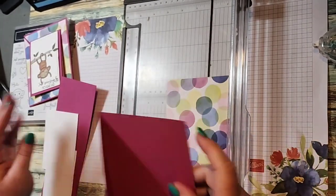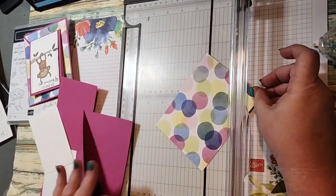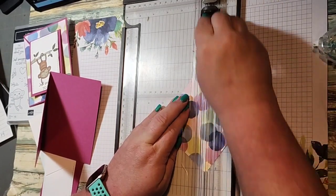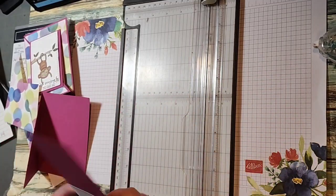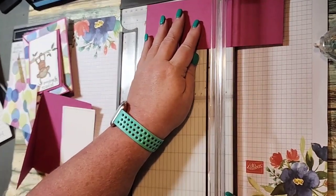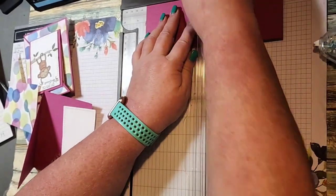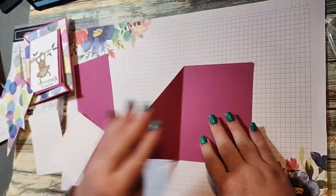We're going to cut the designer series paper so that our pattern fits on our card. Then we have this piece which is three inches by eight and a half, and we're going to score it at four and a quarter. That's all of our cutting and scoring, so now we can start putting together and stamping.